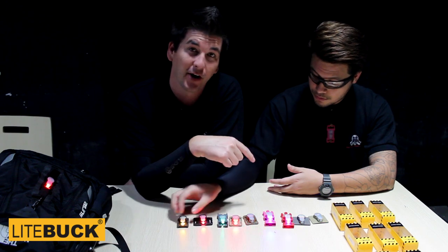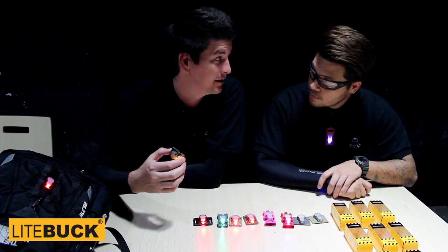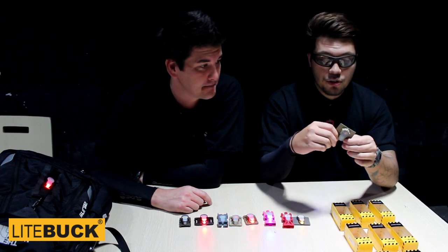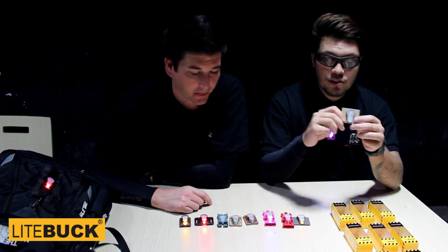I'm going to run this with an IR light on my AR. That's pretty cool. Now, this one — you might think it's not blinking but it actually is. This is an IR infrared blinker.